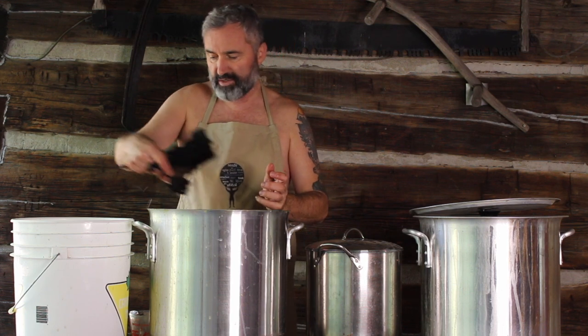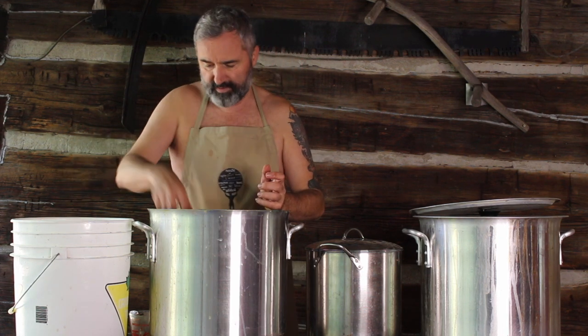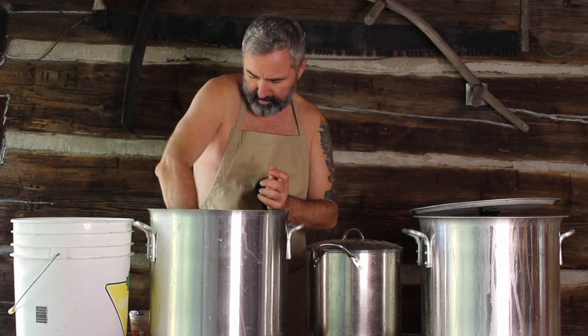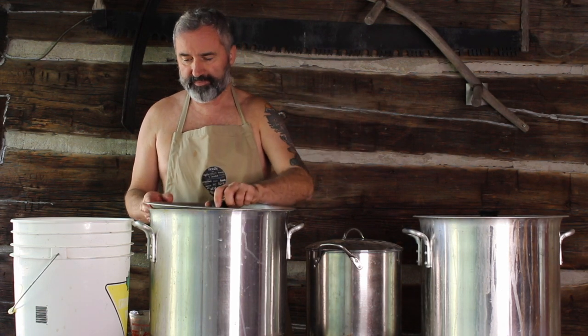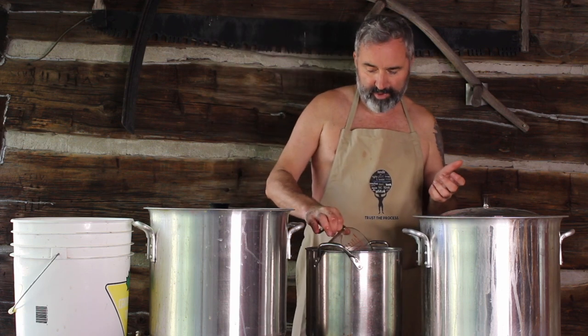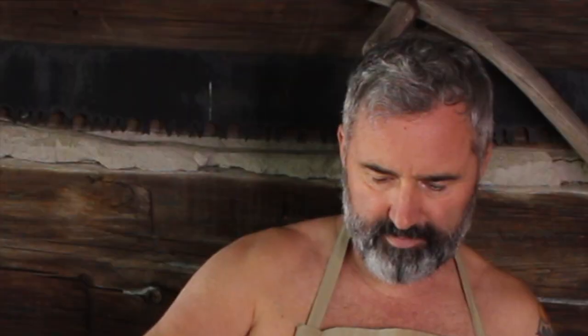I've never had a problem with my hands turning color with this, but you can use gloves if you want. So that's it — the bark is ready to dye yarn. Now the acorns are a little different. The acorns were in here for around three to four hours simmering on and off. Let's check the color. It looks very similar to the bark, but it will come out a different color on the yarn. I like that — I'm happy with that. I don't take the acorns out. They're just floating around — some are at the bottom, some at the top, some in the middle. I just leave them in and I've never had a problem with it.